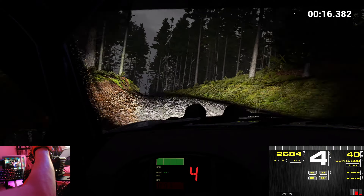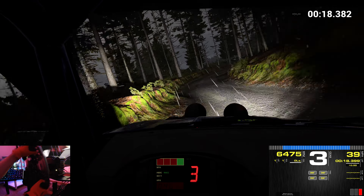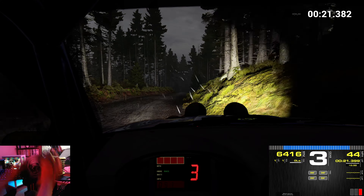Right 4 over crest. Dip. Keep middle over crest. Through gate. Keep right over crest.